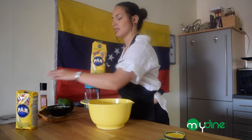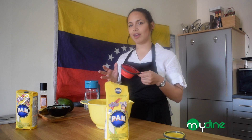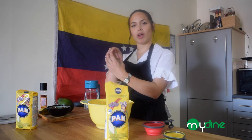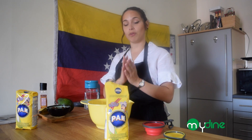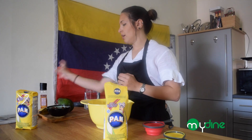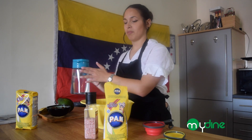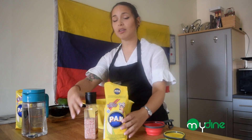I normally don't use cups, but so you guys can understand how to do it, we're going to be using cups. What you need for the initial dough — it's basically kind of like a bread made of corn, and you'll be able to put fillings inside. For the dough, we're going to need the flour made of corn, some salt, and some water. That's basically all you need to start — super easy.